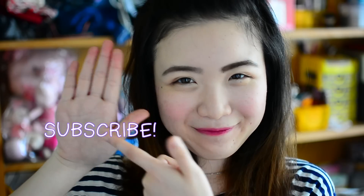And now we're done! If you liked this video, don't forget to give it a thumbs up. And if you haven't subscribed, you know what to do. I'll see you guys in my next video. Bye!